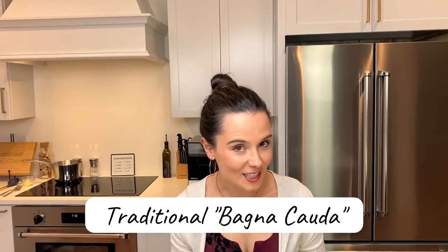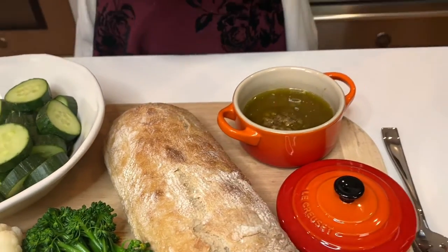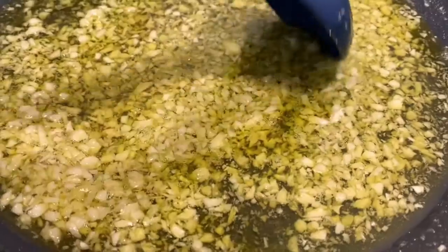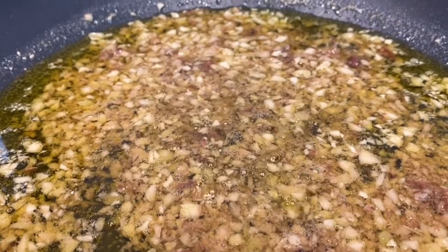This year we're headed to upstate New York to celebrate Christmas with Eric's very big Italian family, and I'm in charge of making an appetizer. I was racking my brain for some Italian traditional Christmas appetizer and I stumbled upon Bagna Cauda. Hopefully I'm pronouncing that right, but it translates into 'hot bath' and it's exactly that. You basically dunk raw veggies, slightly boiled veggies, and bread into this hot bath of olive oil mixed with a ton of garlic and anchovies. It's kind of like a fondue but the Italian way, and it's so much better. So let's get started.